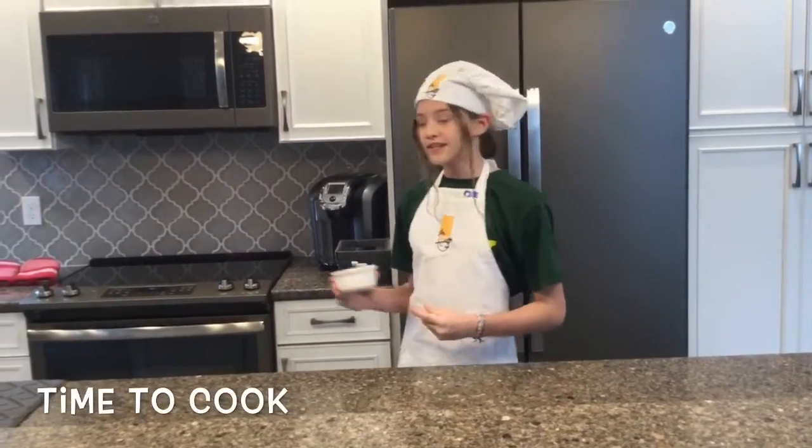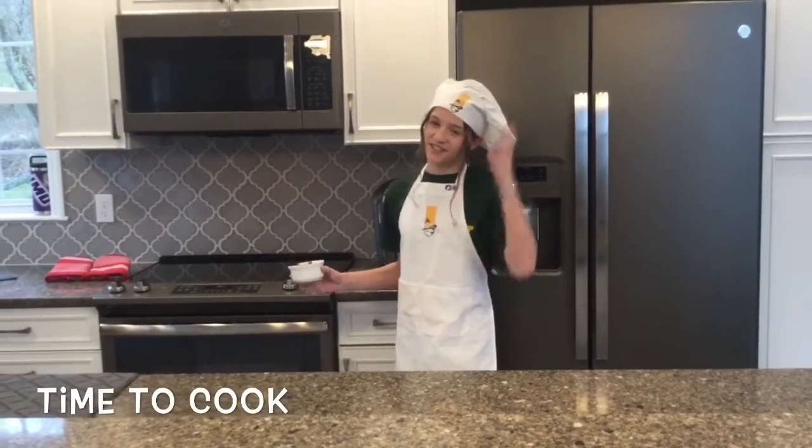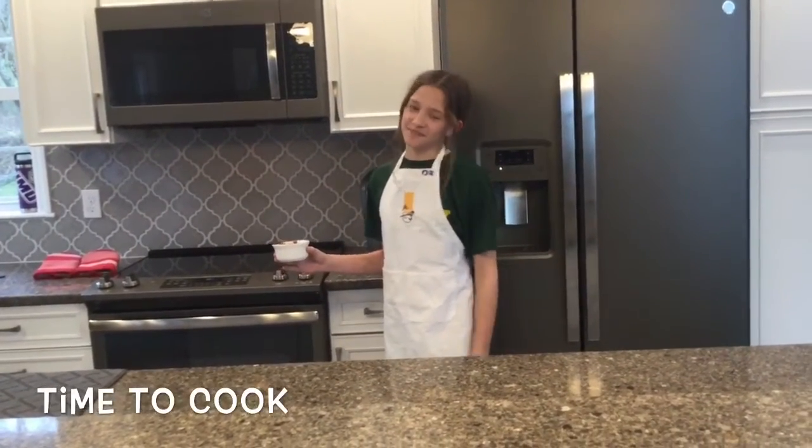Now after you've finished putting the chocolate pieces in, you can put it in the microwave. Oh wait, we don't need the oven — the oven is for overachievers. Just put it in the microwave for one minute.